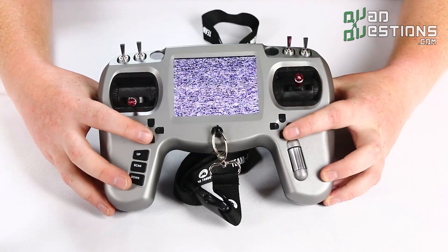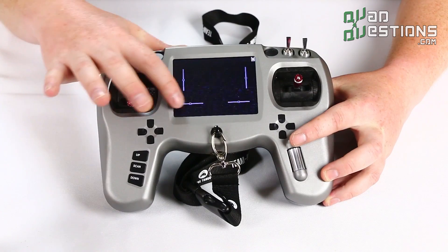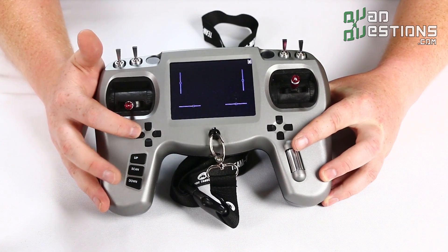You'll also notice there are digital trims on the radio, so if you want to adjust your trim you've got a visual perspective of where it is, including beeping in different pitches to tell you where you are.